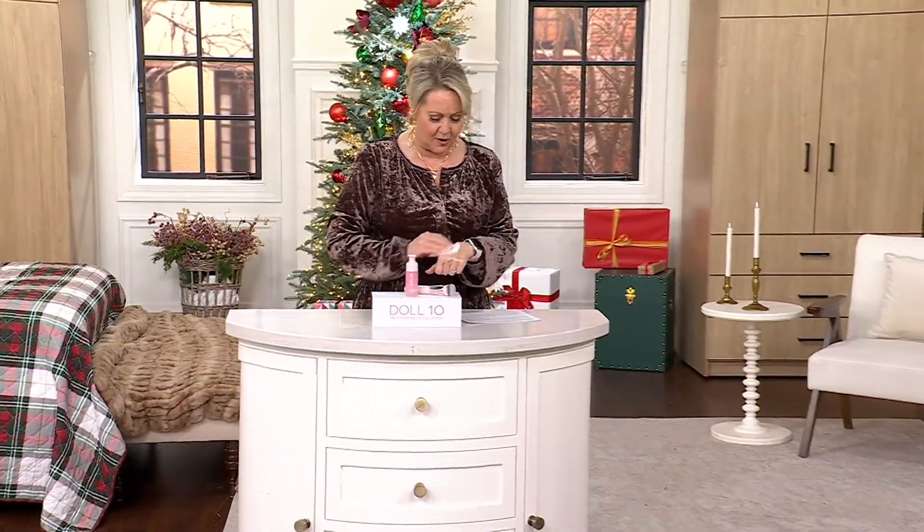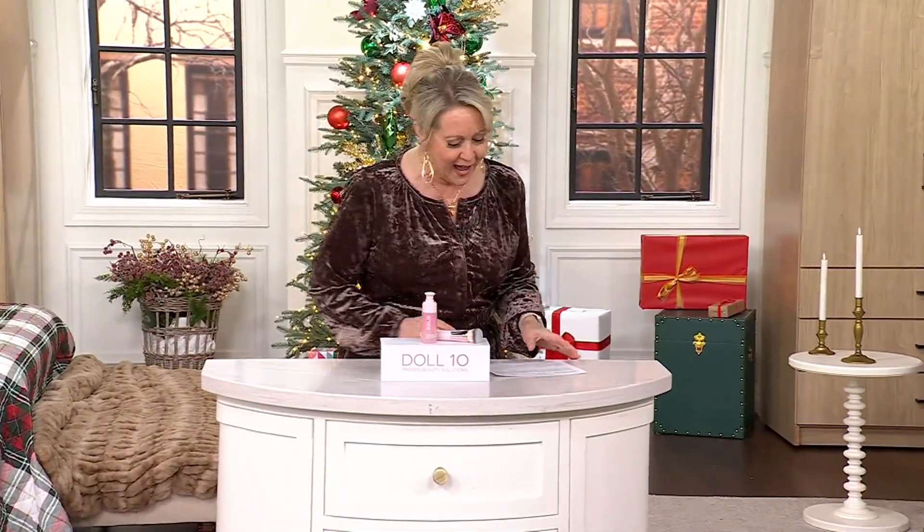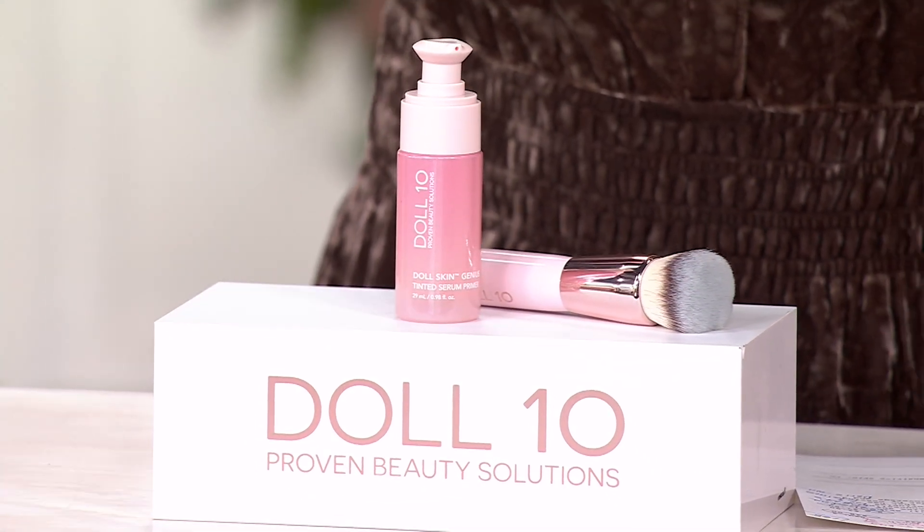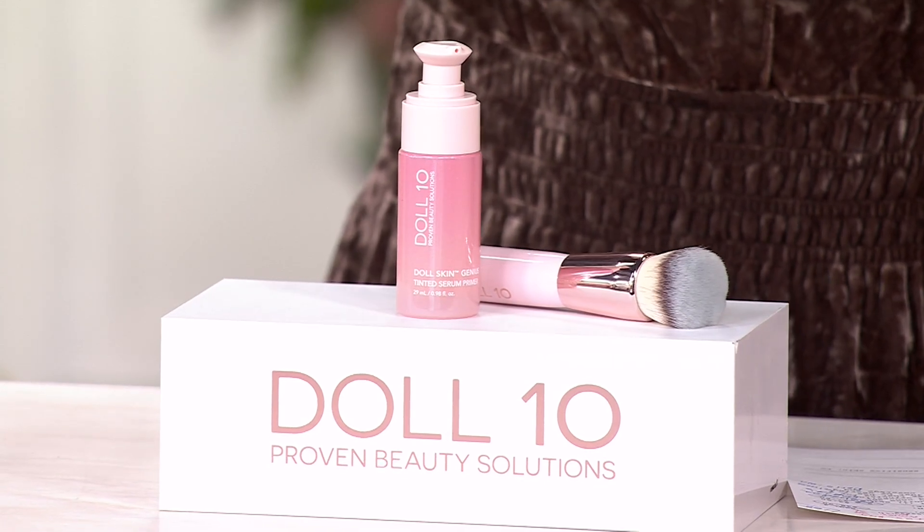We're going to go to the next item. I got to tell you, I had never used this before. I want you all to come look at my face for a second. I am not kidding you. This is primer that is tinted.